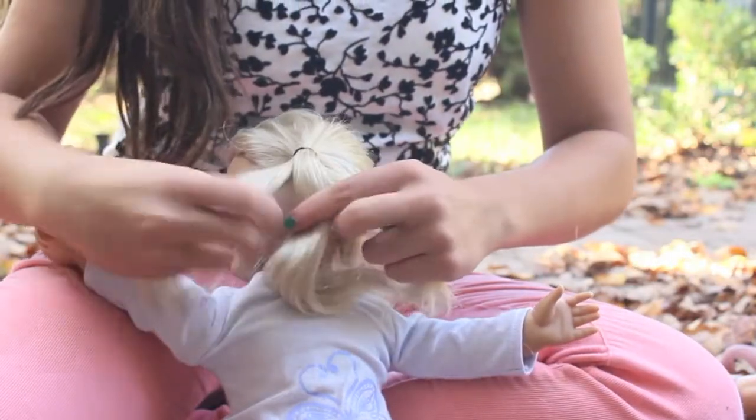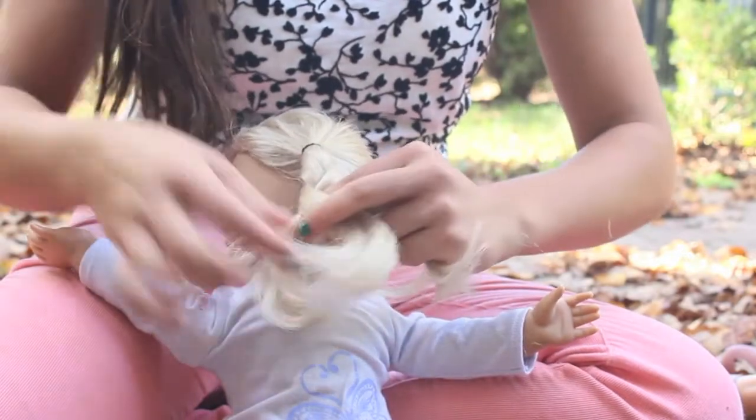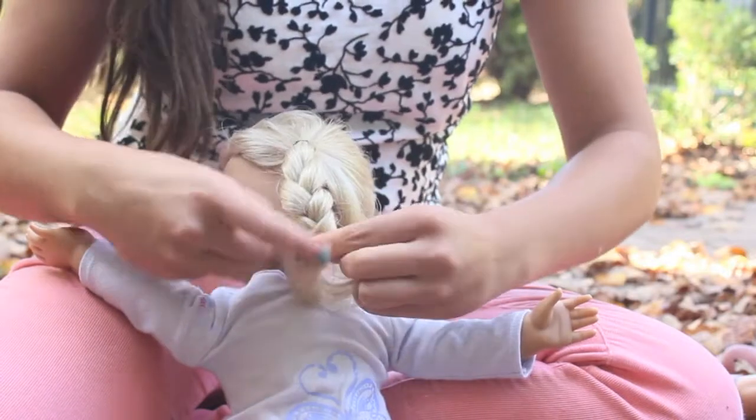Then you're going to take one of those pigtails and divide it into three sections and just do a regular braid going down — crossing over, crossing over, just like how you do a regular braid. Then secure it at the end. Do the same for the other pigtail.